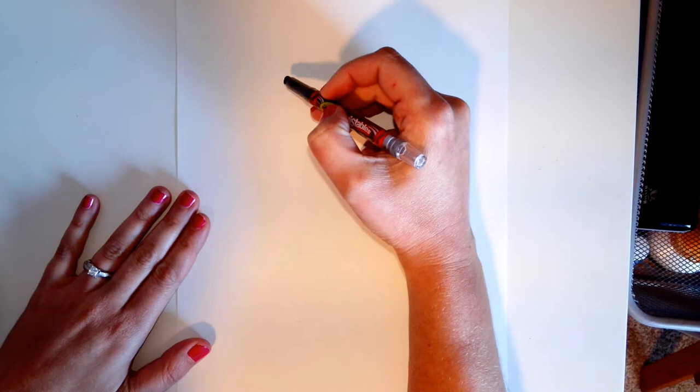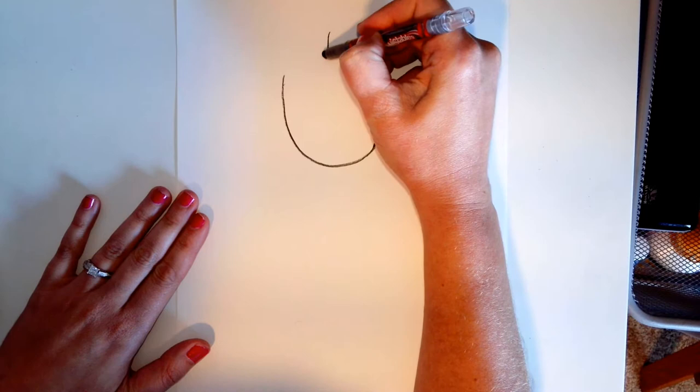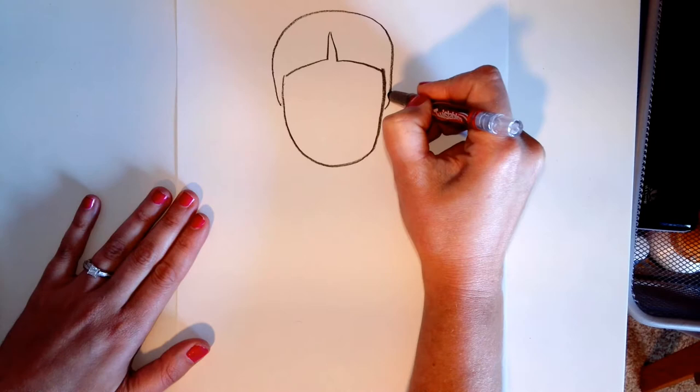Starting towards the top of your paper, we're going to make a letter U shape for her face. And then we're going to come down here in the middle, and then around the top this way. And a cute bun over here.